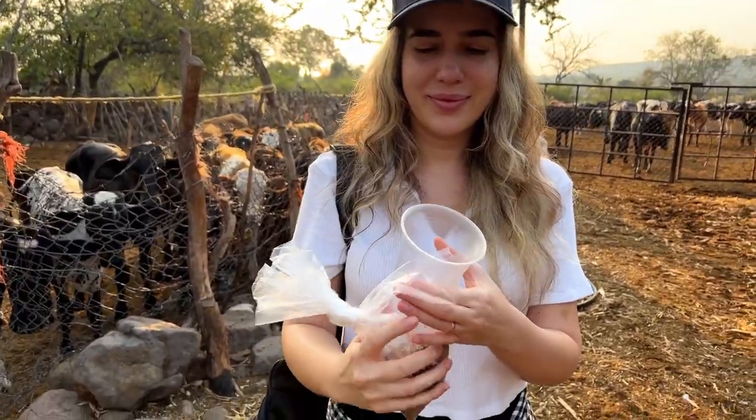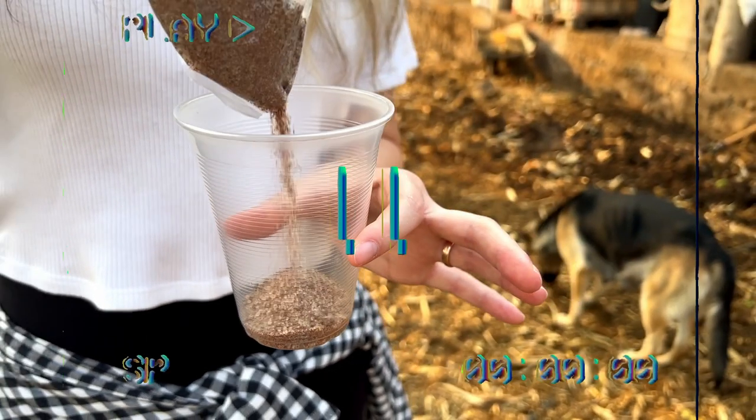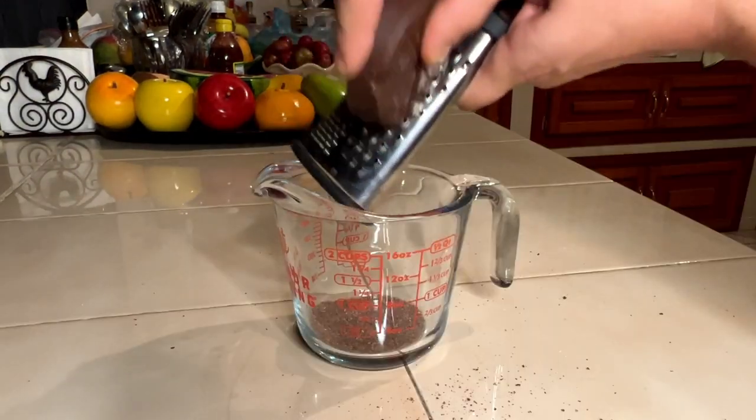Now that the cows are feeding and the milking is about to begin, let's start preparing our drink. Grab your glass and add two to three tablespoons of the milk-sugar mix. Let's pause right here and dive into what this mix is all about — it's a simple blend of just two ingredients.